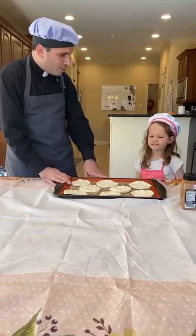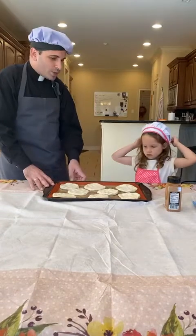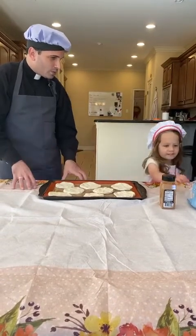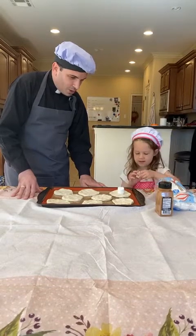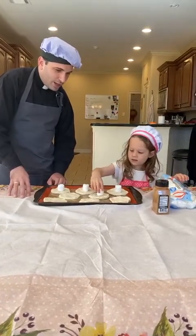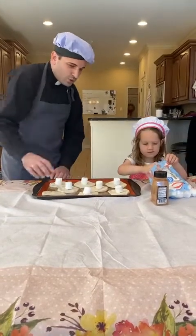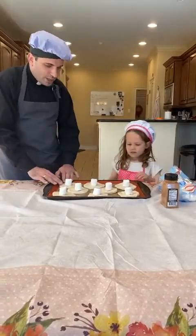All right, so we have our tombs! Let's remember — if we think of the story from the gospel, Joseph of Arimathea had a new tomb, and so we prepared all of these tombs here for our resurrection rolls. Now who was laid in the tomb? Jesus — that's right, Jesus was laid in the tomb on Good Friday. So what do we use to represent Jesus in our resurrection rolls? Marshmallows! Where do the marshmallows go? In the middle! So we have our tomb and then we have Jesus in the tomb.